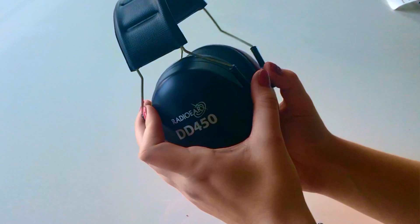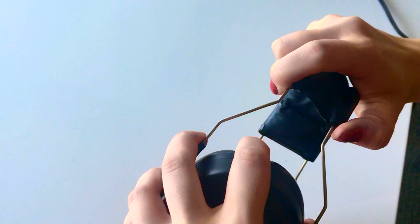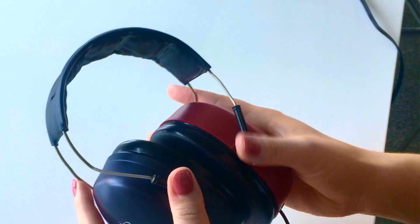Secondly, you'd like to estimate the size of the headphone. This particular model works best with a two-handed adjustment, and therefore you want to get as close to the correct adjustment as possible prior to putting the headset on the patient's head.